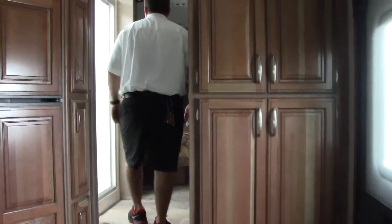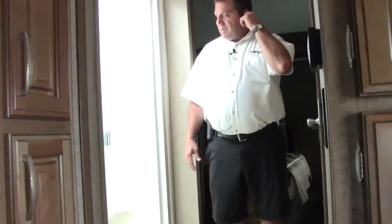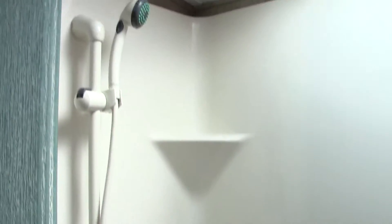Let's head into the bathroom area. This is called a side aisle bath — the bathroom is actually on the side aisle, giving you tons of room to come out and get dressed. This is a full walk-in shower with a seat, solid one-piece fiberglass shower. Just across from that you have a nice medicine cabinet vanity, and opposite that they have a nice porcelain toilet.